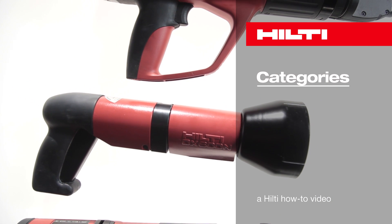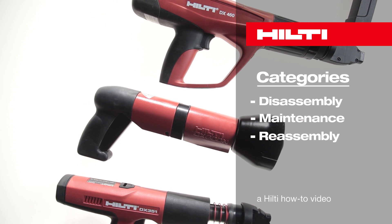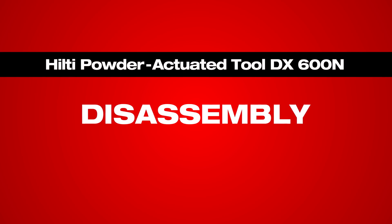In this video, we will show you how to properly disassemble, maintain and reassemble your Hilti DX600N Powder Actuated Tool. Taking care of the tool is key to ensuring peak performance and productivity.